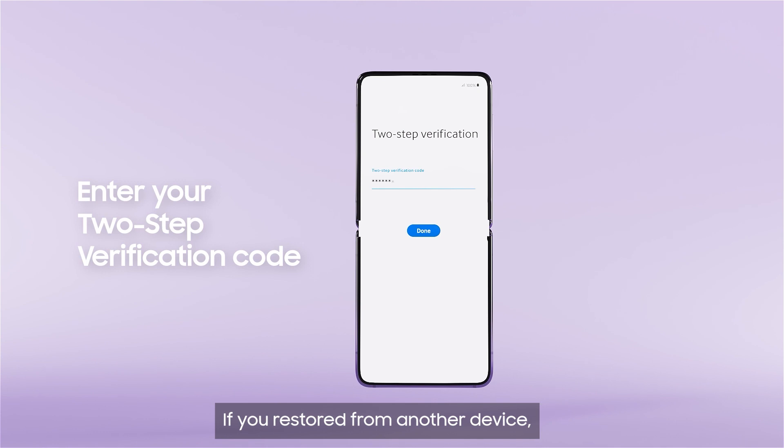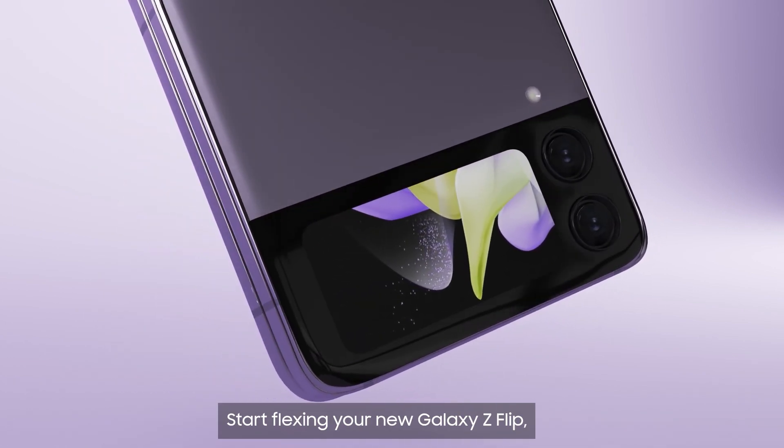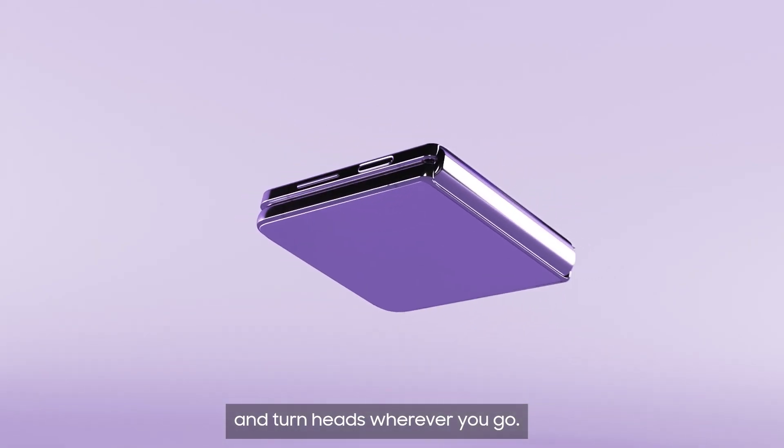If you restored from another device, enter your two-step verification code. And that's it! You're all set! Start flexing your new Galaxy Z Flip and turn heads wherever you go!